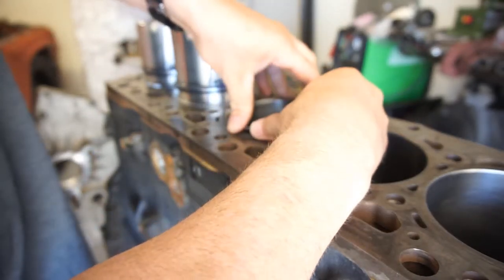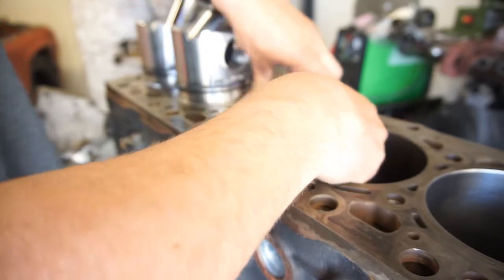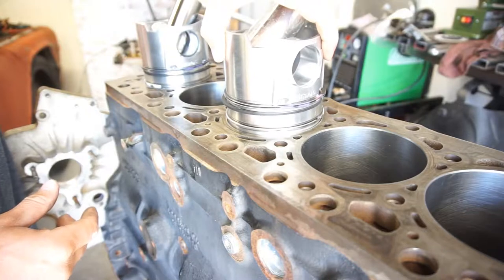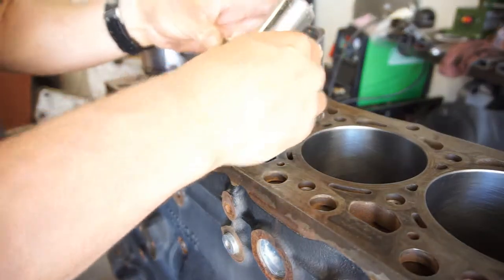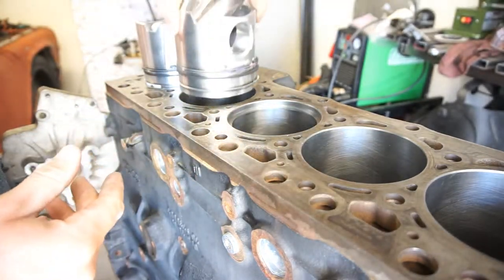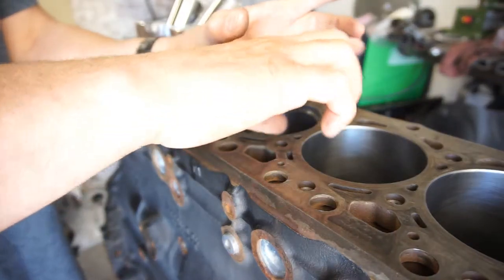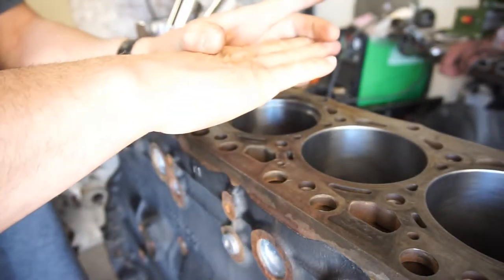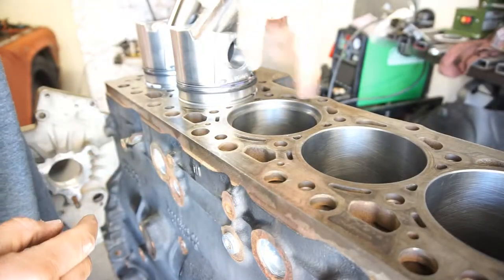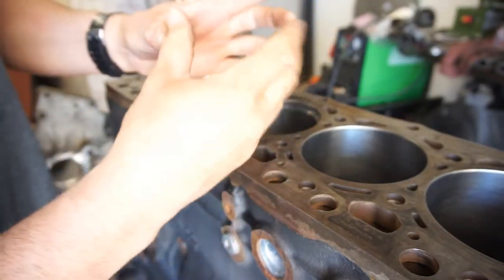I'm just taking the ring, compressing it, and putting it in there. Then I'll take a piston and push it down and it stops. That should be pretty square with how the ring is — square meaning inside the bore, completely flat all the way around, a full 90 degrees inside here. Because otherwise if you have it twisted in there, the gap will get bigger.